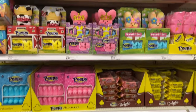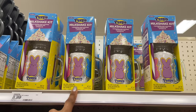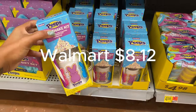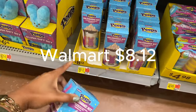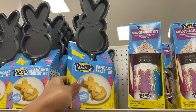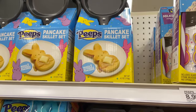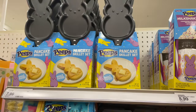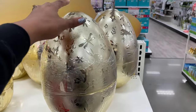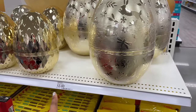Everybody right now has like a huge peep collection for Easter. I went to Walmart and they have the same peep milkshake kits. I didn't see these when I was there — they have little pancake skillet sets with a little peep bunny that makes five buttermilk pancakes. It comes with the mix and it's eight dollars. I had to get closer to this egg — it is a gigantic gold egg and it is so pretty. It's twelve dollars.